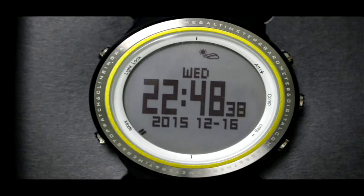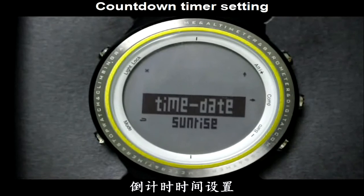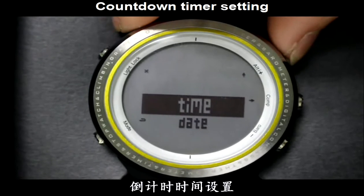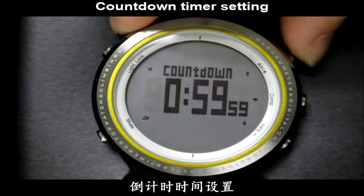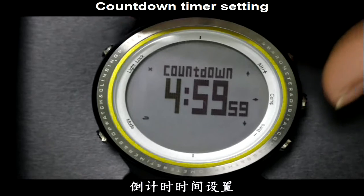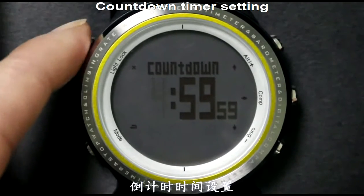Before using the Countdown Timer function, you need to set the timer first. Long press the Mode button to enter the setting menu and choose Time/Date. Press the Alt button to switch to Countdown, then press the Camp button. Press the Alt or Barrel button to increase or decrease the data. Press the Camp button to switch between hour, minute, and second. Press the Alt button to save and exit.